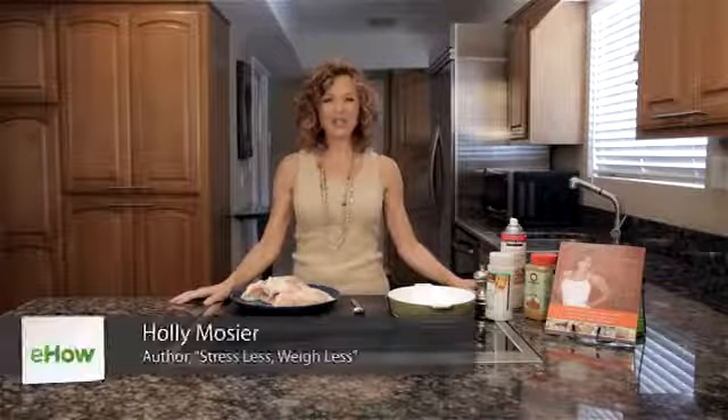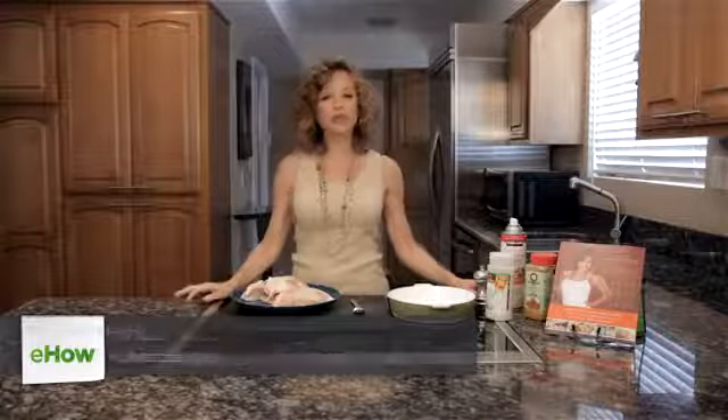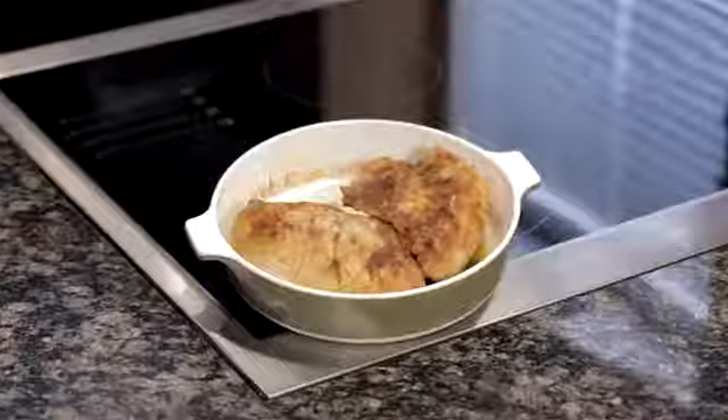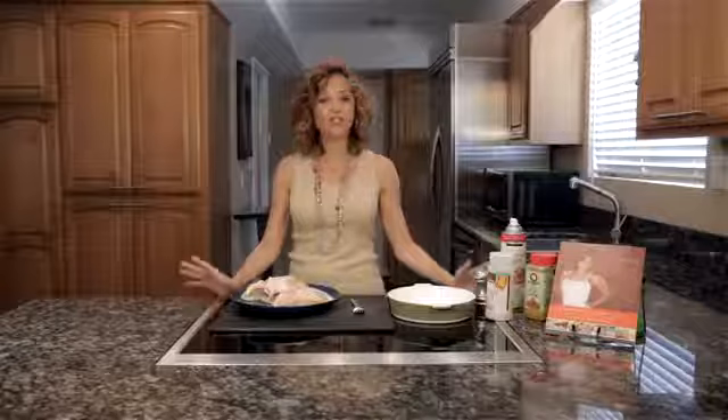Hi, I'm Holly Mosier and I'm the author of Stress Less, Weigh Less. Today I'm going to show you how to cook a low-fat, high-protein chicken breast. And for this we're going to use a recipe from my book called Holly's Curry Chicken.